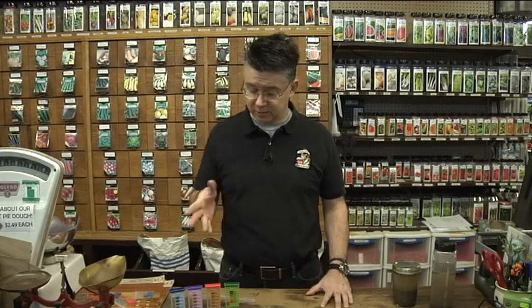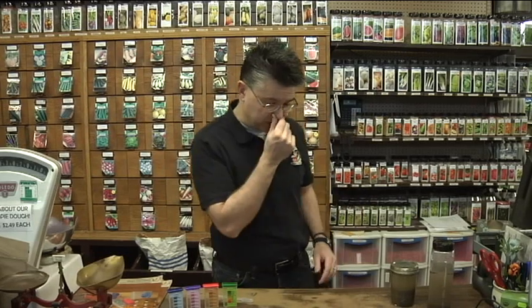Here at Anderson Seed and Garden, we've got soil test kits that we can show you how to test your soil for pH — whether your soil is alkaline or acidic — and it also will test for all the major nutrients: nitrogen, phosphorus, and potassium. We're going to do one of those tests and show you how to do it.